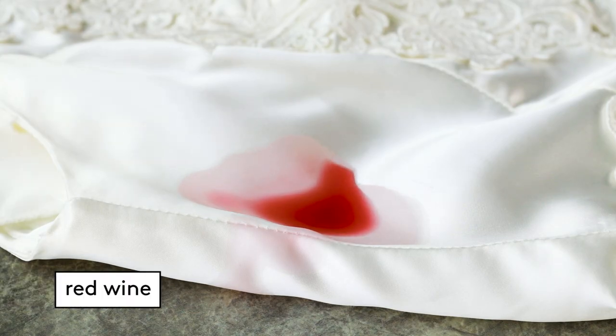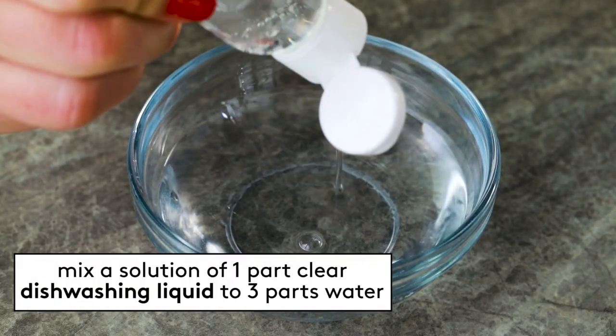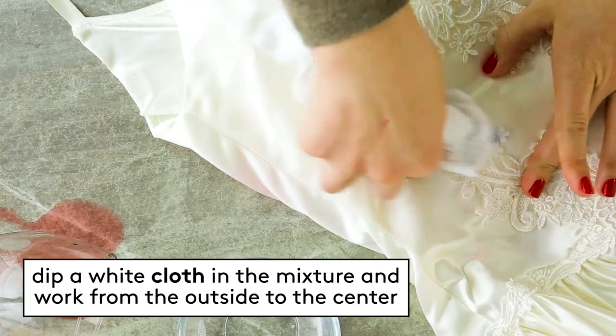Red wine: grab a white towel as quickly as possible and blot away the wine. Separate multiple layers of the dress with white towels and treat each layer of fabric. Mix a solution of one part clear dishwashing liquid and three parts water. Dip a white cloth in the mixture and then work from the outer edges of the stain towards the center.